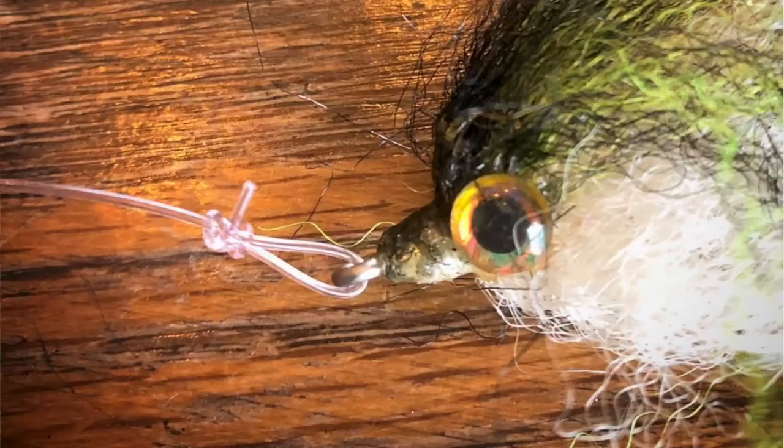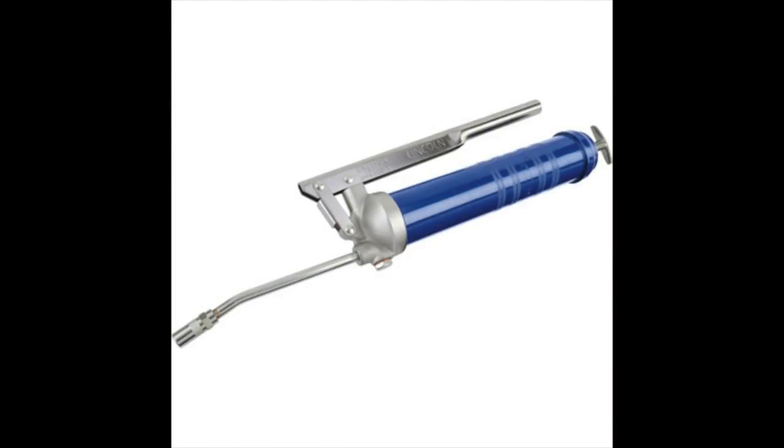You can substitute the clinch knot with something like a loop knot if you want your fly to have more action, like a nymph or a streamer — it'll swim better. Well, that's what they say anyway. I don't know if it really works, but if it makes you feel better, go for it. While we're talking about general knot tying rules, don't forget to lube your knots. It helps them seat better and keeps them from breaking.